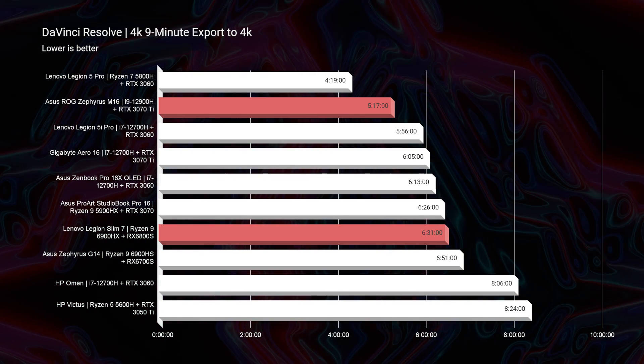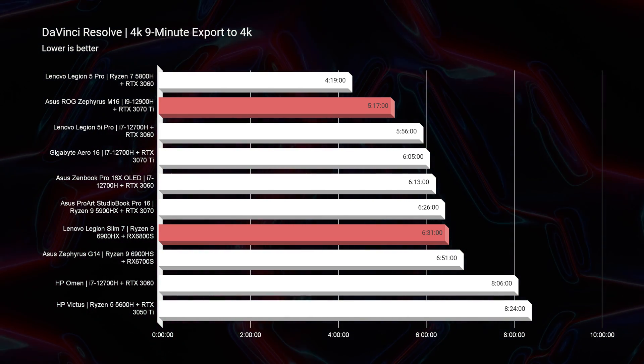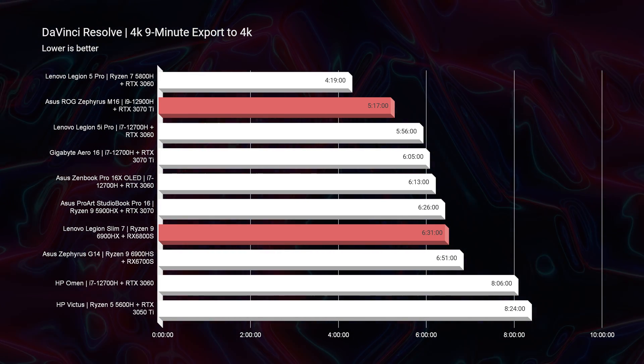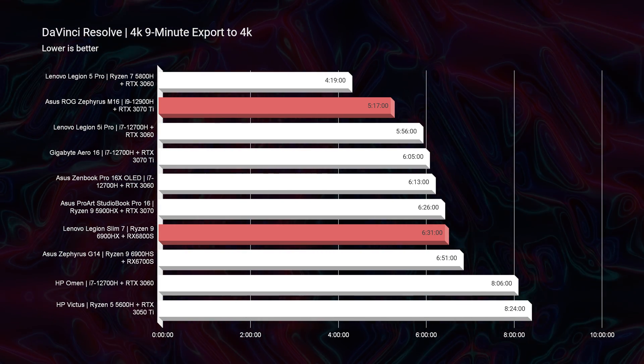In regards to DaVinci Resolve, there's about a one-minute difference between the two — 631 versus 517. Both will have good playback and DaVinci Resolve is well optimized for these laptops with dedicated GPUs, but the export time is going to be better on the M16.